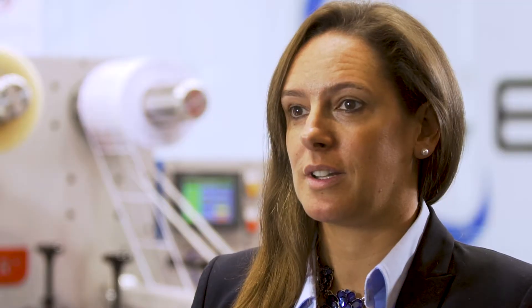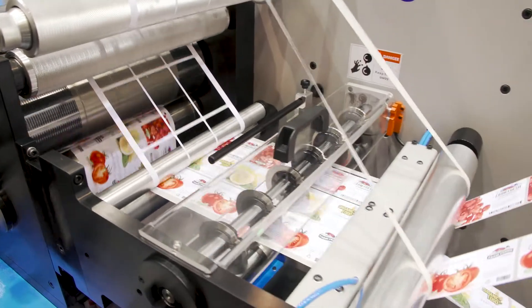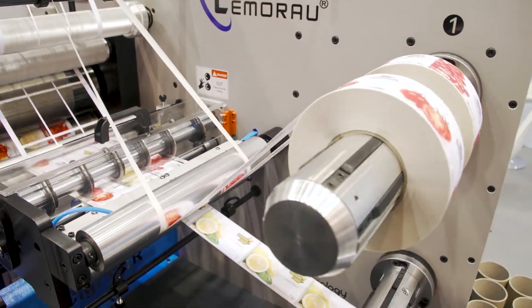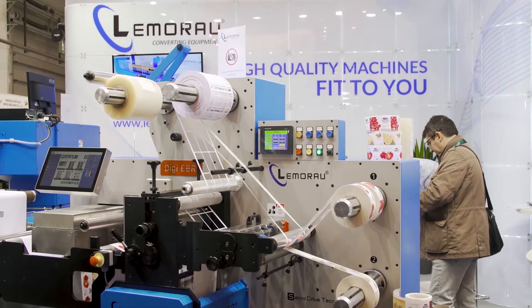The key features of our machine is that they are modular, so the customer can have the digital part, the die cut, the lamination, the varnish unit. You can buy all separated or all together, or buy it later — so that's very important to them.